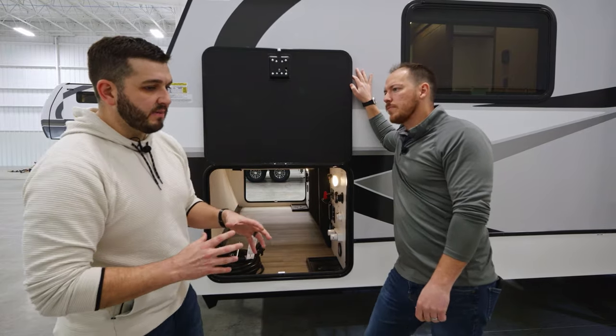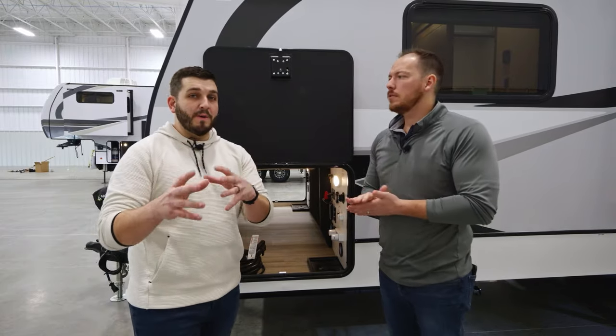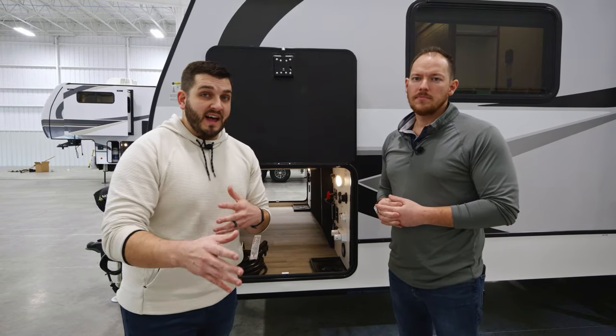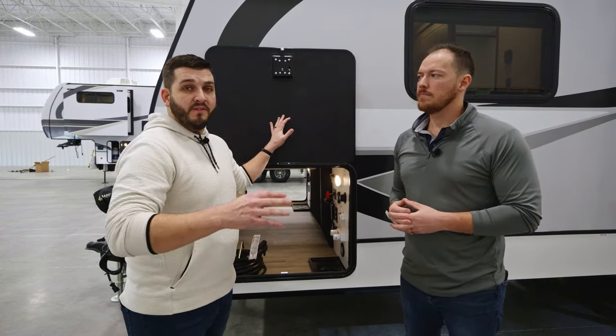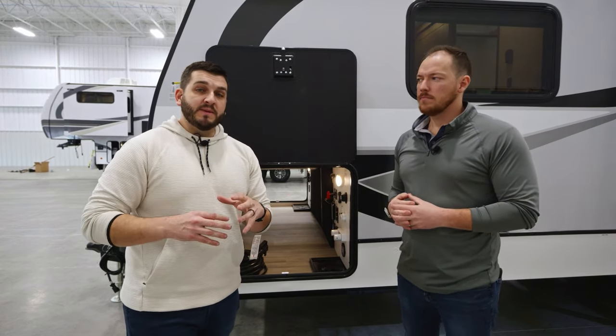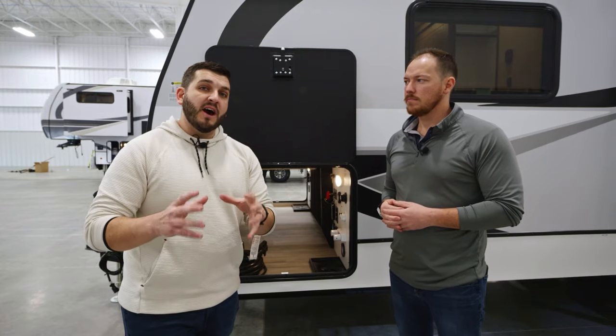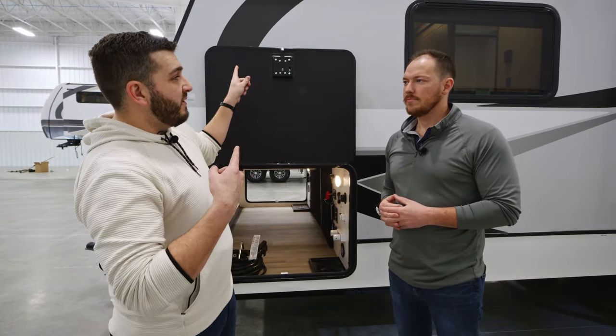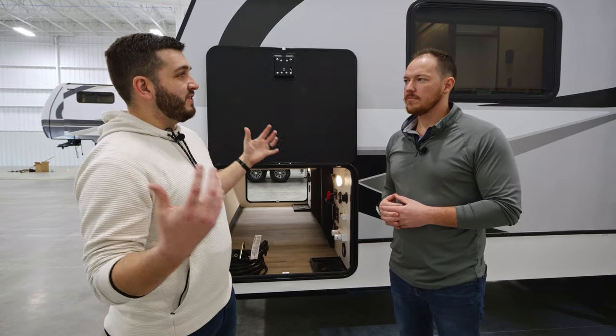Speaking of owner empowerment — if you do choose to join the alliance and buy a Delta, an Avenue, Paradigm, or Valor, we have a whole series on YouTube and our website dedicated to training you guys on how to properly use these RVs. With that said, why don't we head back over to the campsite and talk about some construction features?